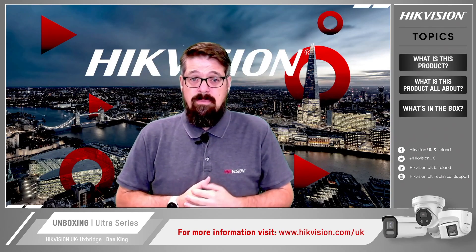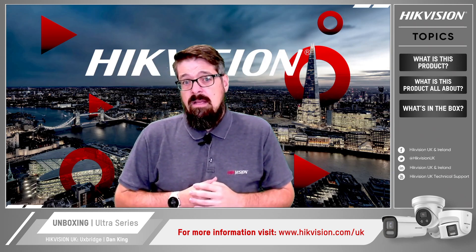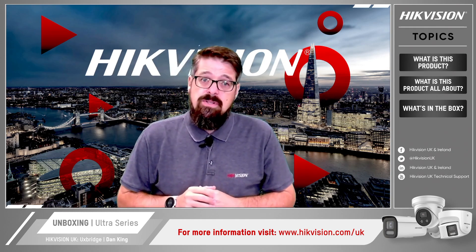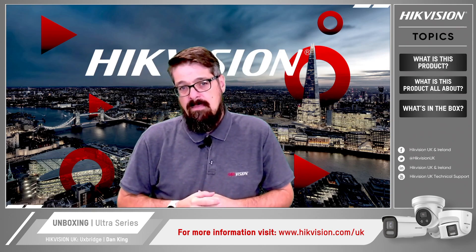I hope you've enjoyed this unboxing video. Don't forget to visit our website, as shown below, at hikvision.com for the UK. However, if you want more information including demo videos, search for 'HikVision UK Technical Support' on YouTube and you'll find an ever-expanding library of short guides to choose from. Bye for now.